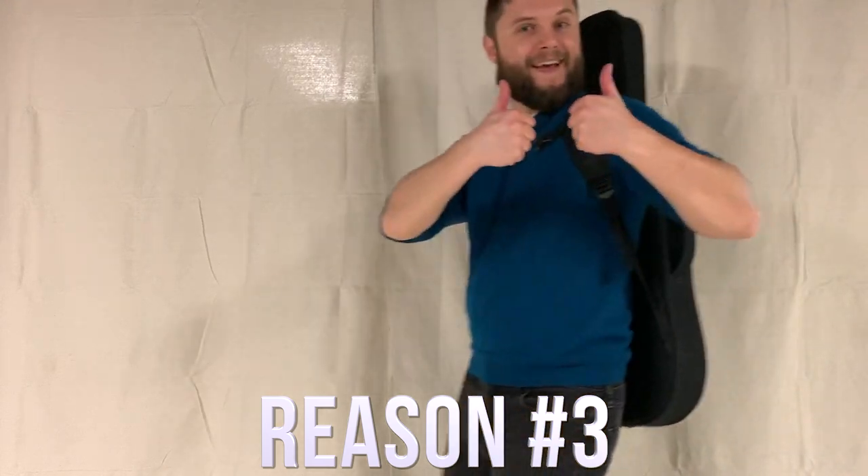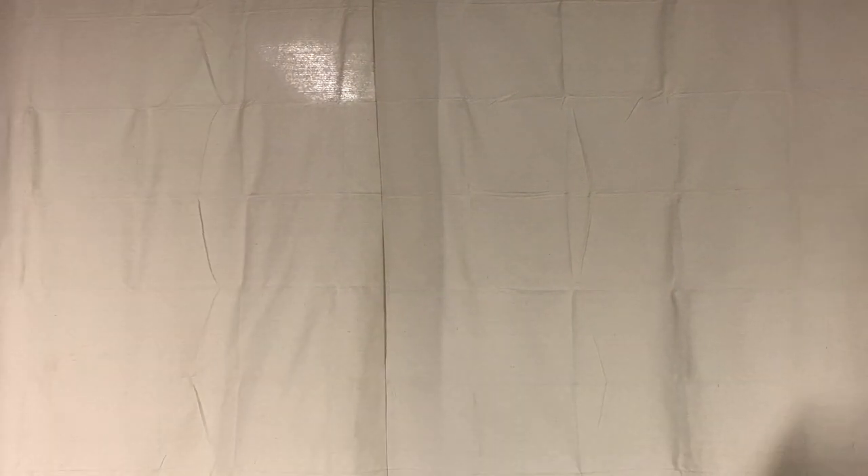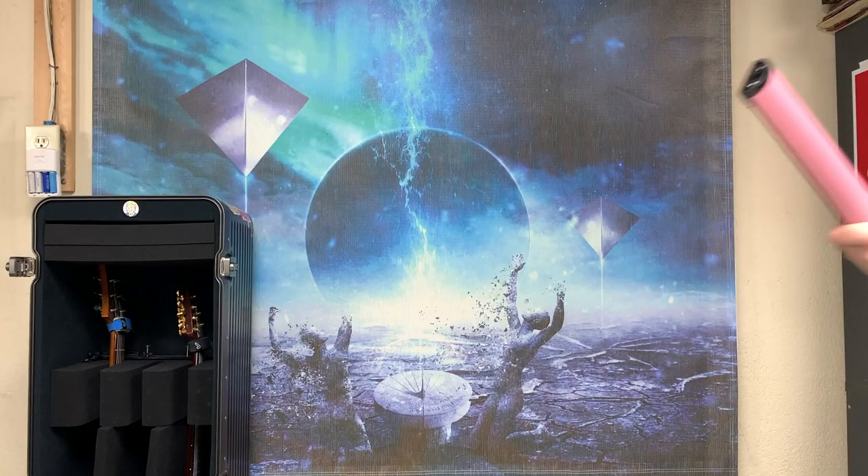Another big advantage to the headless guitar is the fact that it's easy to travel with. It doesn't even come above my head. It's comfortable and lightweight, and then you have a traditional bulky 25-pound hard case that hurts your back — come on, man, it makes you look like a total loser. Stop that.